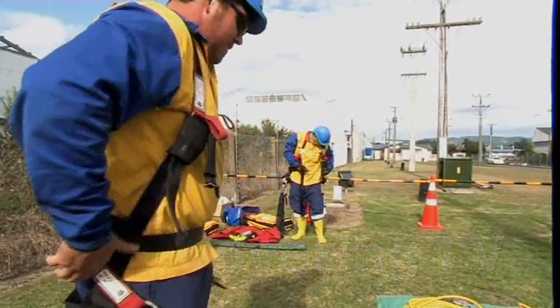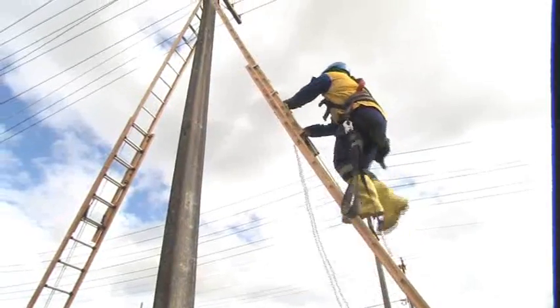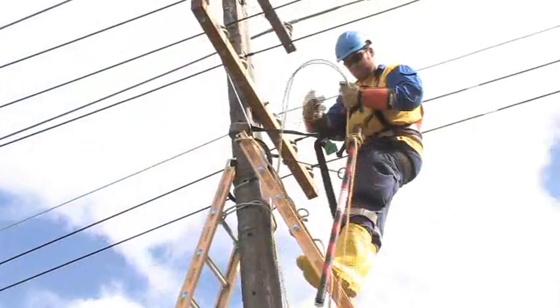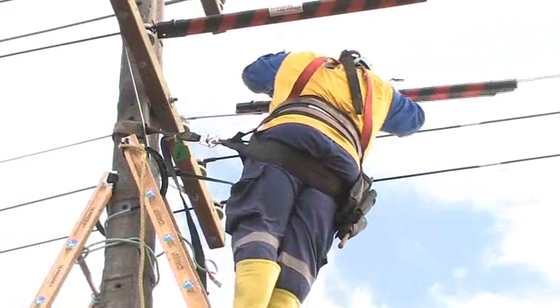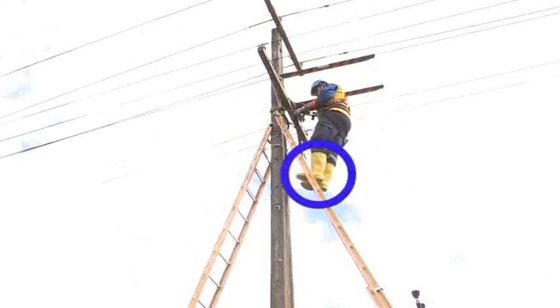It is best practice to fit LV guards between the two central wires that the worker will climb through. They now no longer need to shroud the remaining LV conductors, as the dielectric footwear provides the isolation they need.